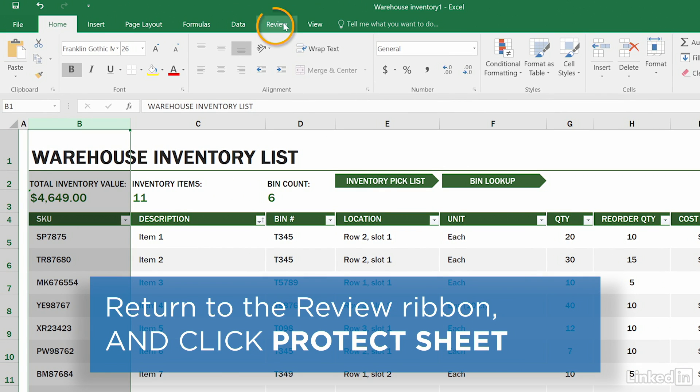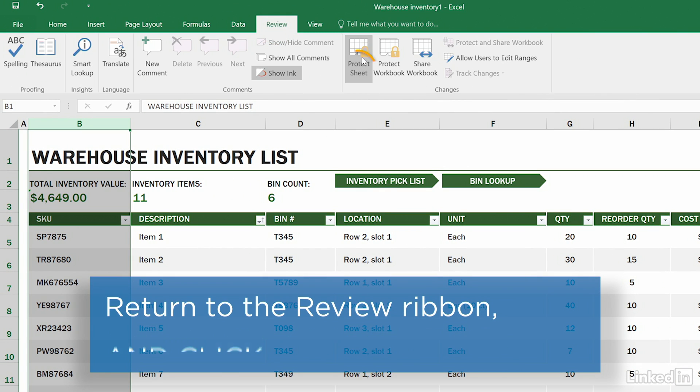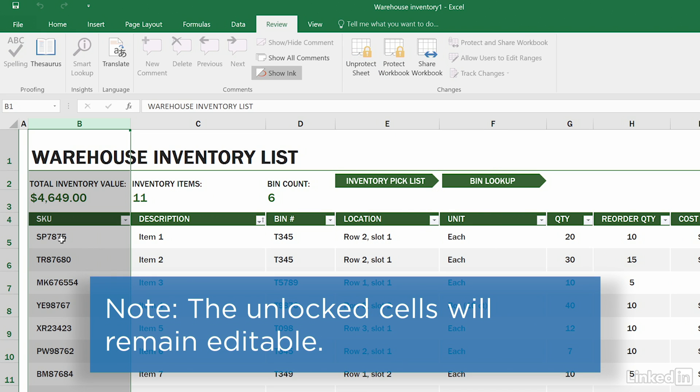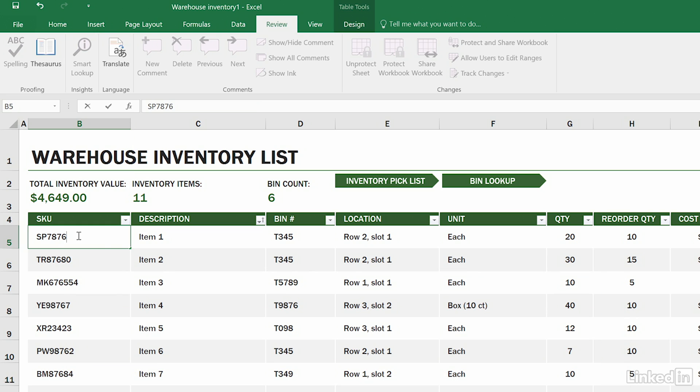Then return to the Review tab and click Protect Sheet again, and click OK. Now the content of the selected cells can be changed, while the rest of the cells remain locked and protected.